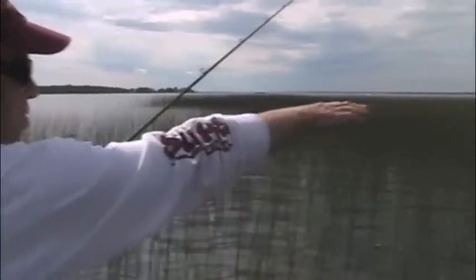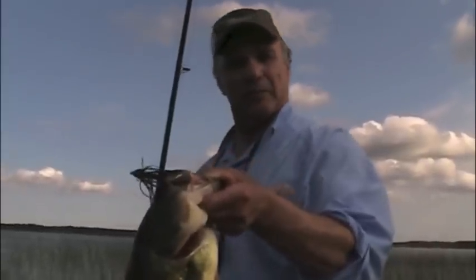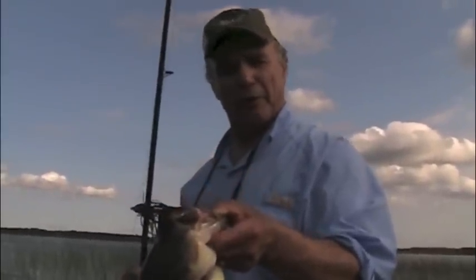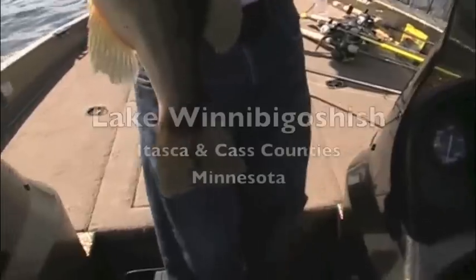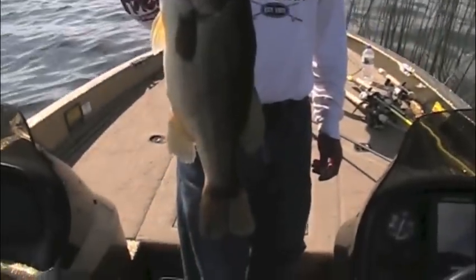It goes right here — you can see how the grain definitely goes this way. They get big and fat. I don't think this is a place for a little bass to dwell for very long. Another thick bodied fish. Look at that. It's hot. We'll take them.